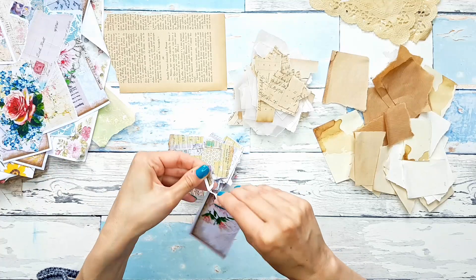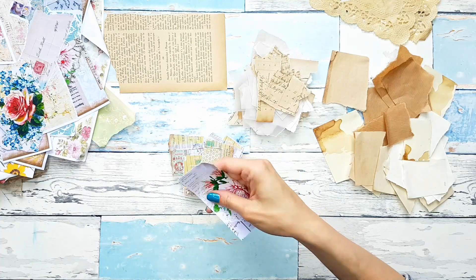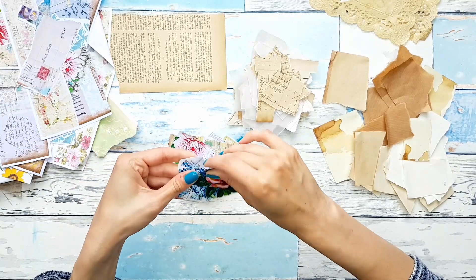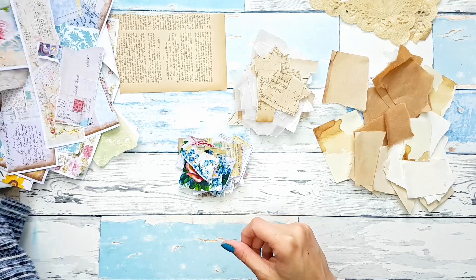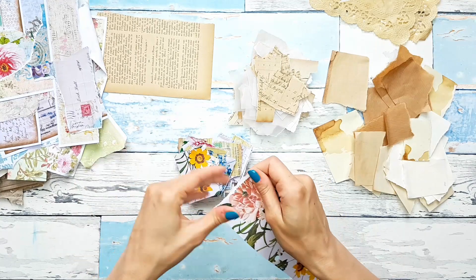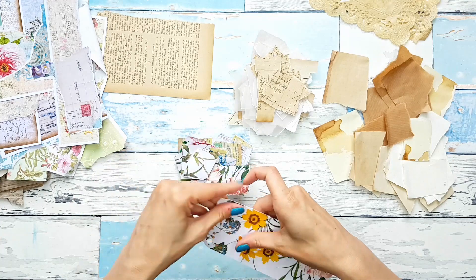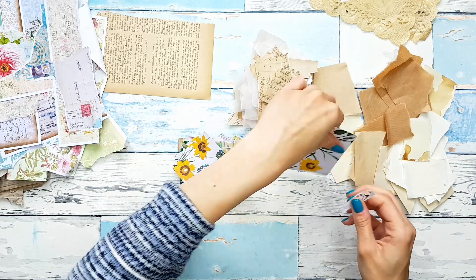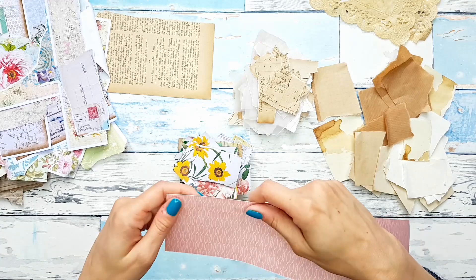Some flowers. I'm just tearing off the white edges because I don't need them in this. I want to keep this flower as a whole. We have some of these cotton papers — pretty, pretty flowers, really gorgeous.